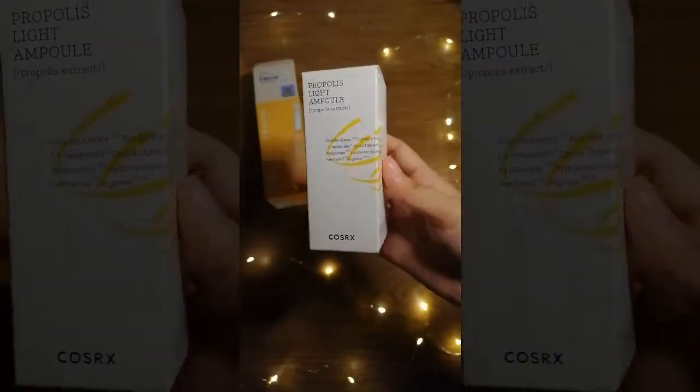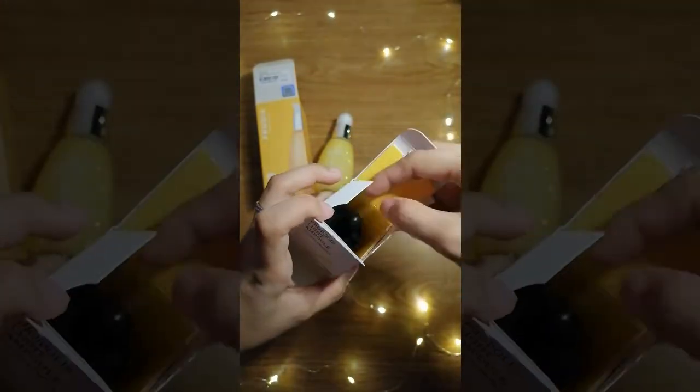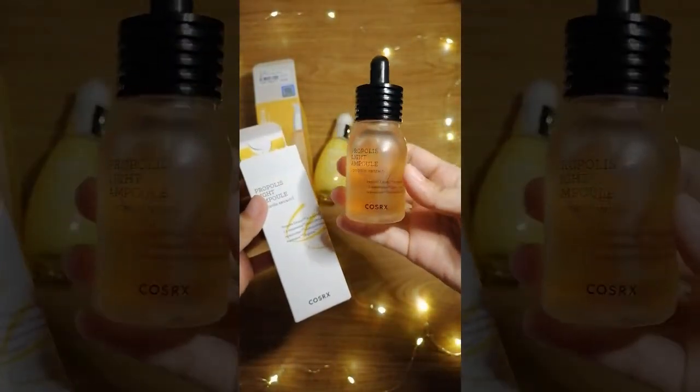I will tell you my thoughts and opinion about this product. First, let me tell you some facts. This is an intensive concentrated ampoule with 83% black bee propolis extract with moisturizing ingredients. The main aim of this product is to make our skin glowy, smooth, and bright without stickiness. It contains panthenol and arginine. It's 30ml and is suitable for all skin types.